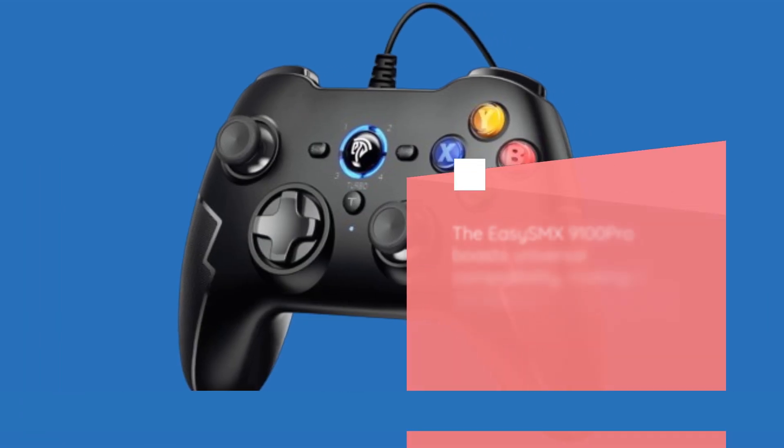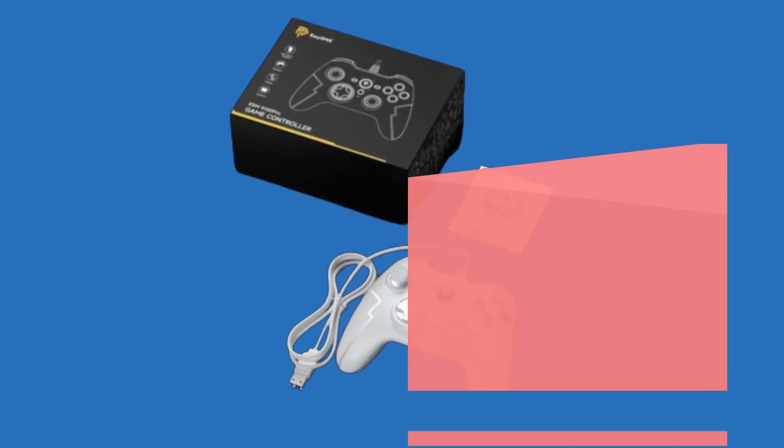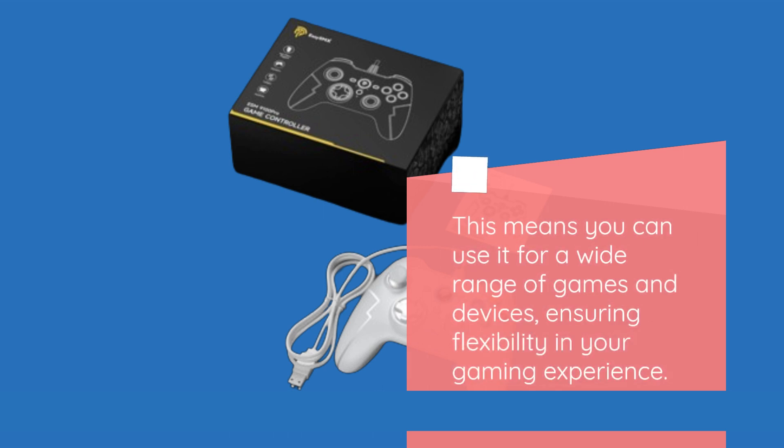The EZ-SMX9100 Pro boasts universal compatibility, making it suitable for various gaming platforms, including Windows PC, PS3, Android TV Box, and even Tesla. This means you can use it for a wide range of games and devices, ensuring flexibility in your gaming experience.